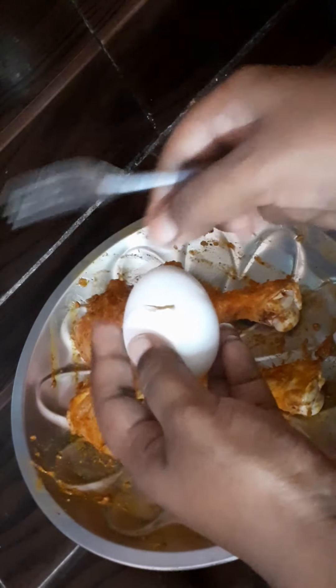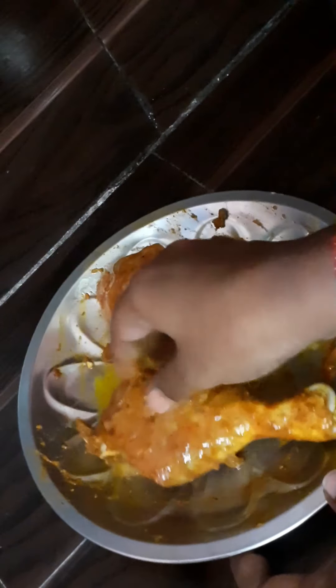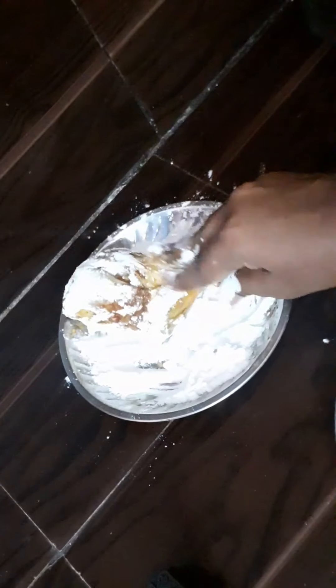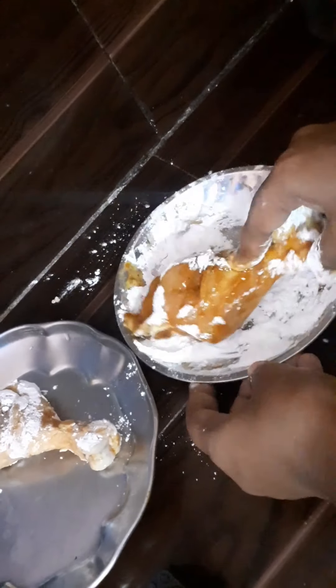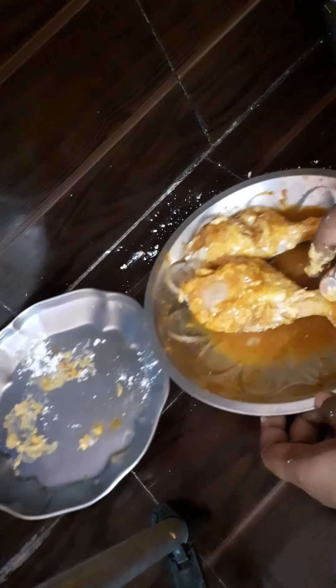Mix the chicken with the masala. Now add the corn flour and mix it in. Add the corn flour to get a crispy texture. Dip the chicken in the egg mixture.